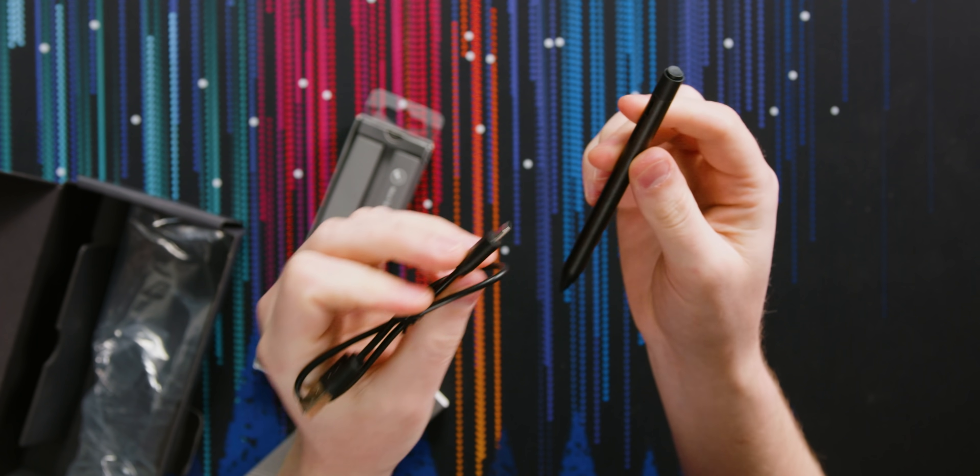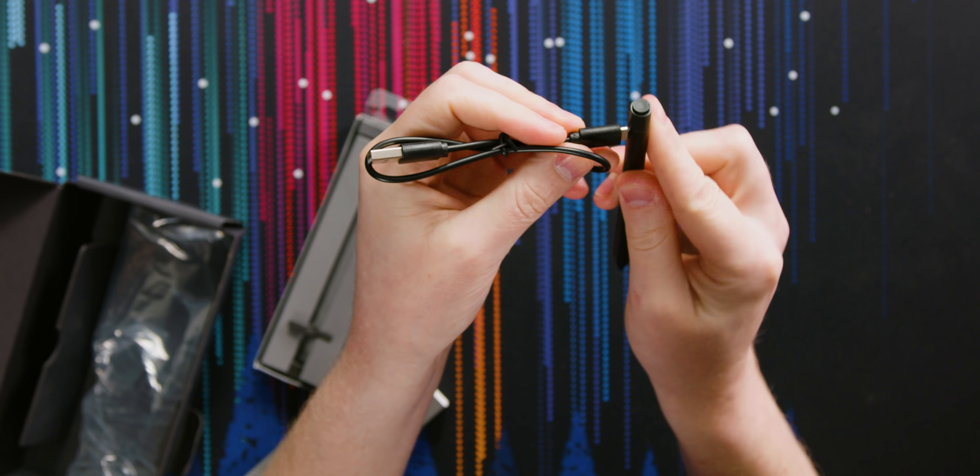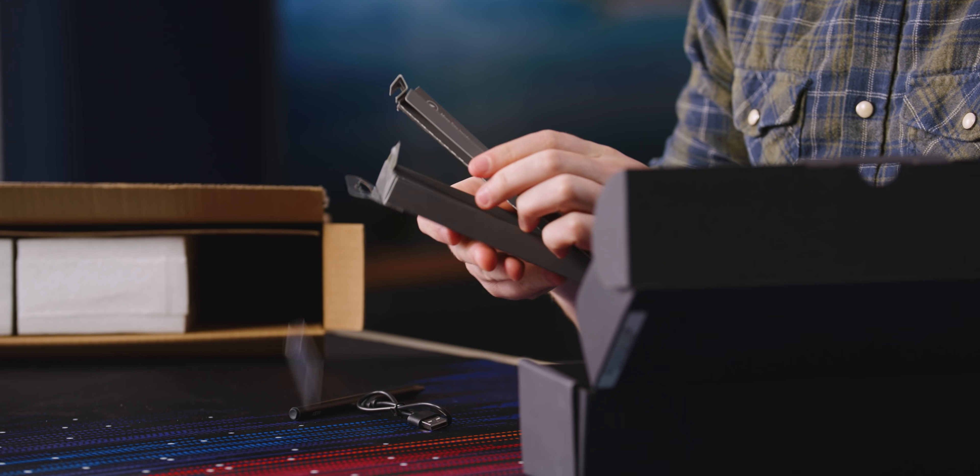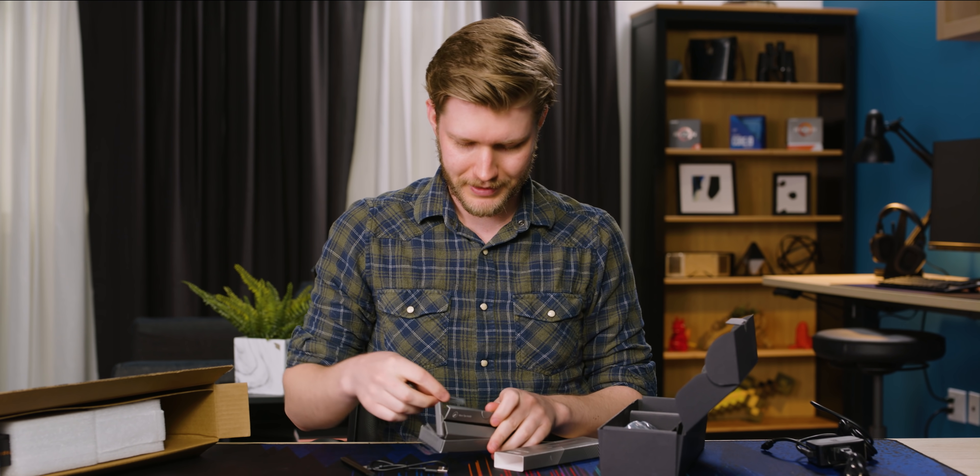When you want to charge the pen, it's just a Type-C cable right in there. There are a couple more pen tips included, and I think we're good here on the accessories.